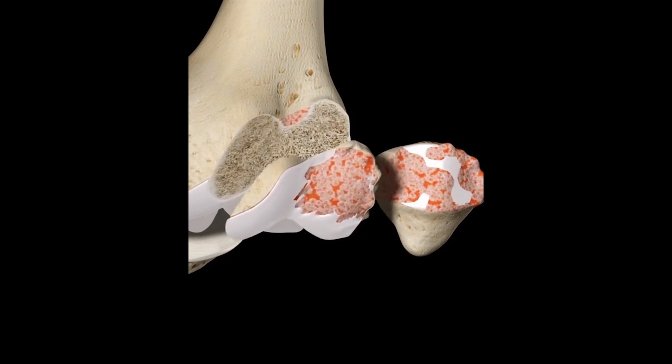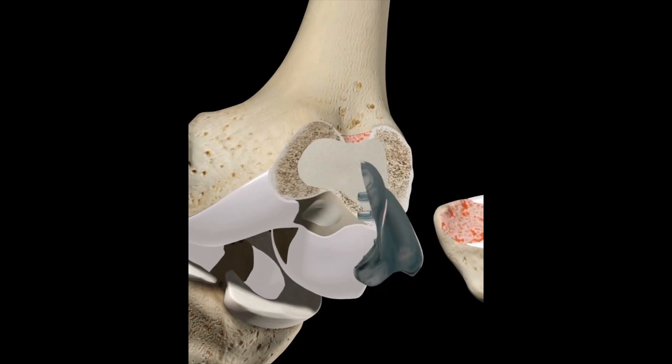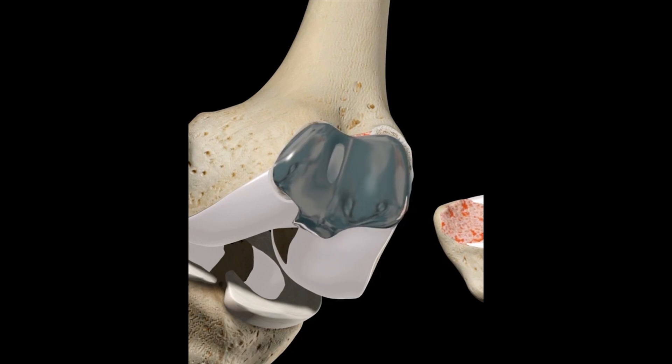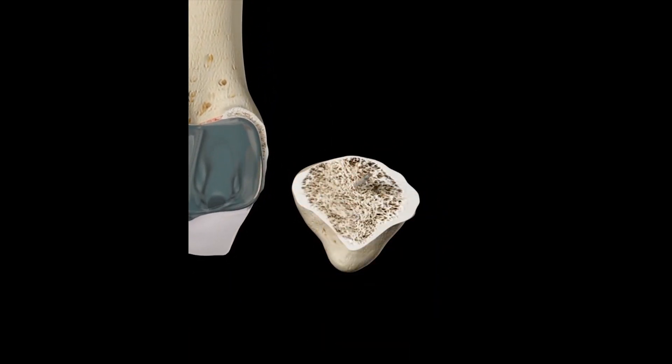During the procedure, the damaged portions of the femur and patella are removed. A metal replacement articular plate is then fixed to the trochlear groove on the femur using polymethyl methacrylate cement. The polyethylene plate is also cemented to the articular surface of the patella to improve articulation.